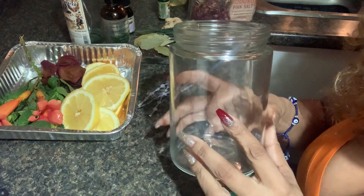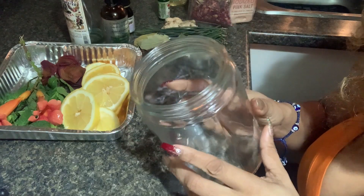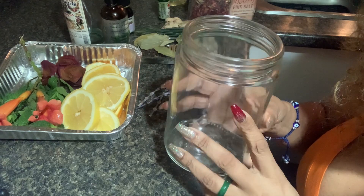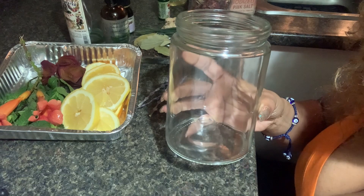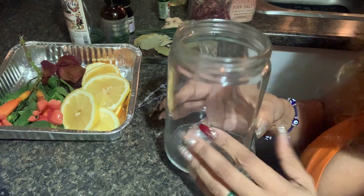So here I have a glass mason jar — really easy to find. You can get them at dollar stores or grocery stores, wherever they sell mason jars. You can also use an amber one since it's dark and you let it sit for some time, but it has to be glass.